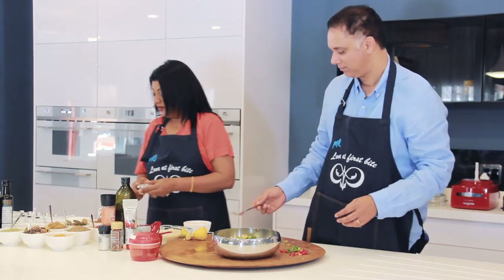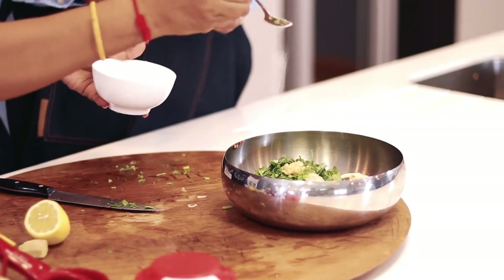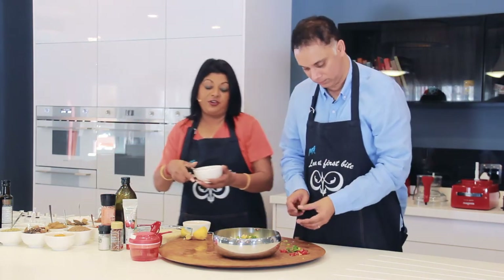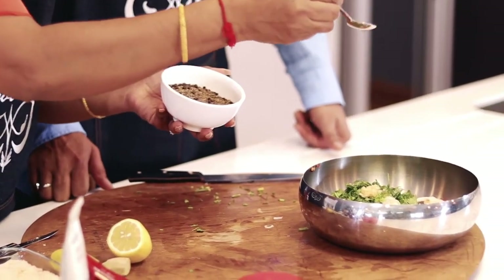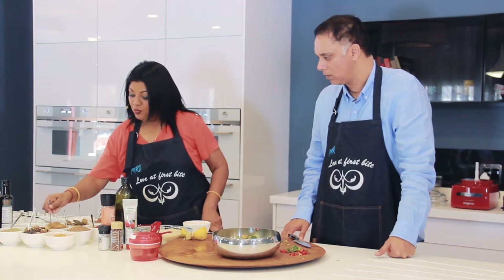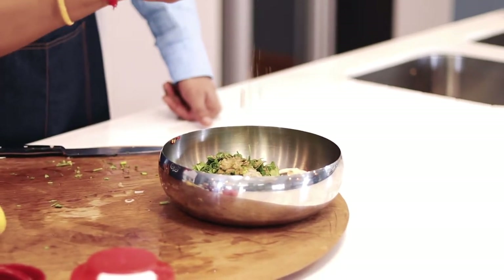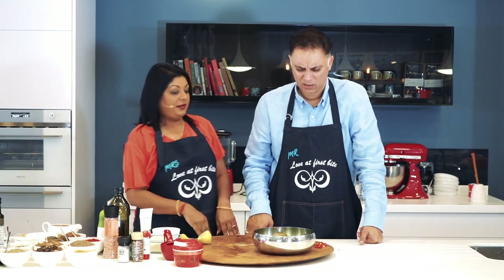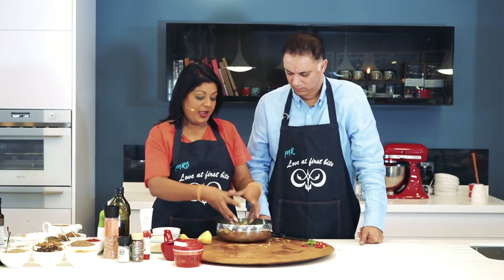We're going to add some salt — about a good half a teaspoon. I'm going to put some crushed black pepper in here. Then I have a wonderful spice: garam masala, which we told you about last week. It's a warming spice, a mixture of jeera, sompf, pepper, and clove. So there we are, we've chucked in all of our mixture into this bowl.